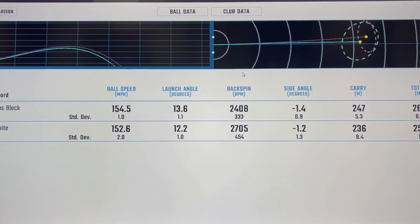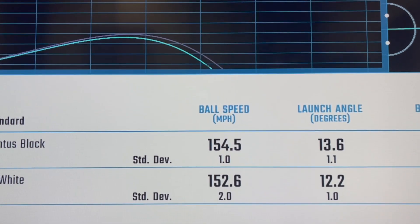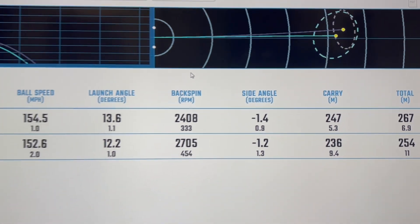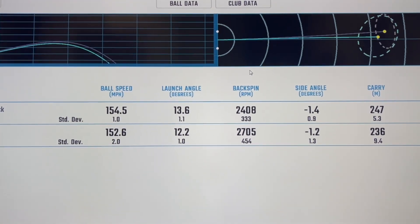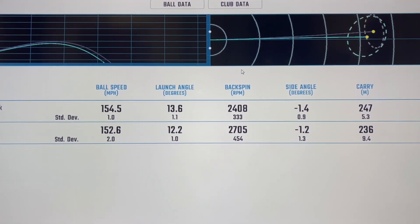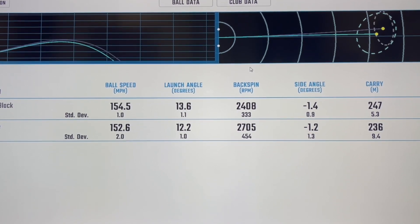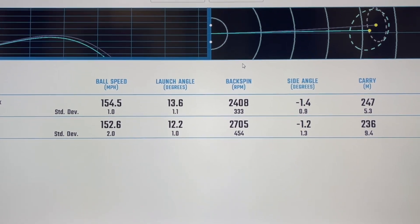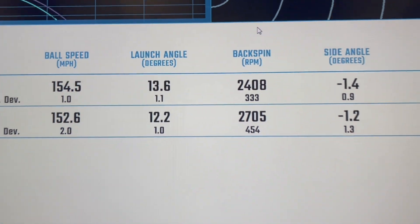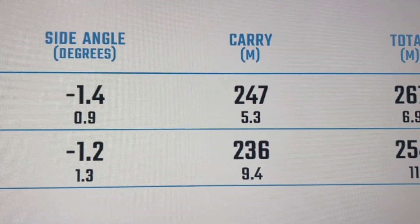Here are the digits. The 1K White: 152.6 ball speed, launch angle 12.2, 2705 spin, 236 carry, extremely straight for a total of 254. Really nice results. The Ventus Black outperformed a little bit - 154.5 ball speed, ball speed and launch were both up a little, spin was down. So it's gonna go longer. It got it pretty comfortably in the end as far as distance went.